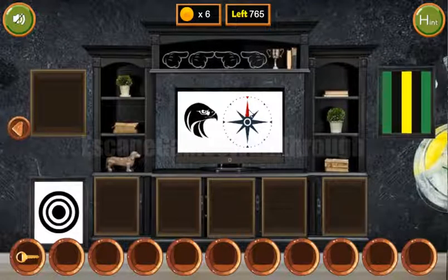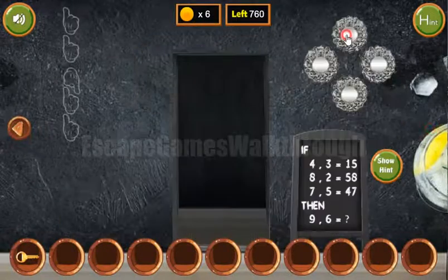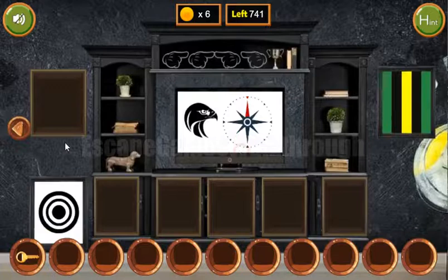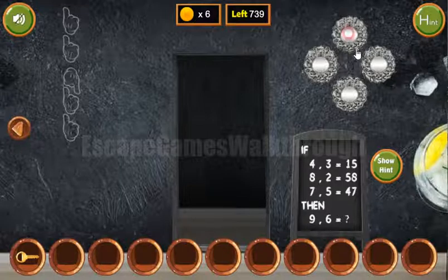Now let's use this hint. We have a red arrow pointing up, and red is for digit five. The solution here is a bit strange — we have to push up and three times to the right. I can't explain it, but it is.